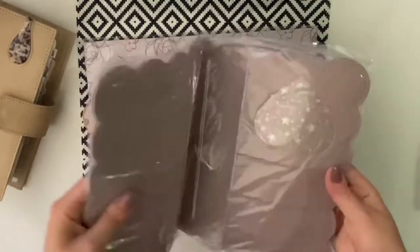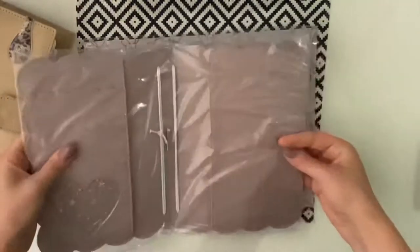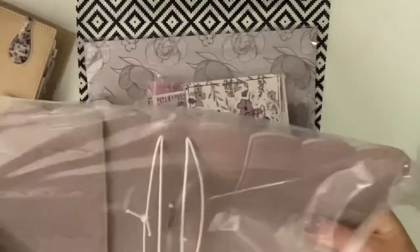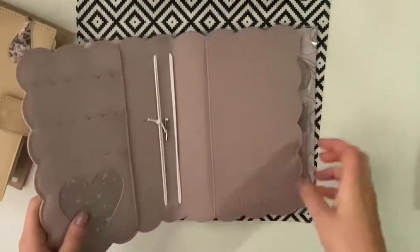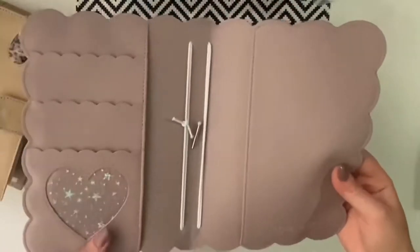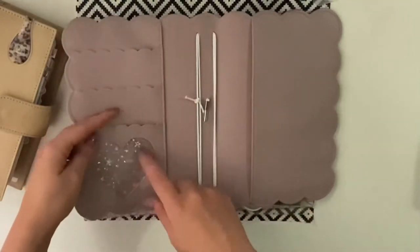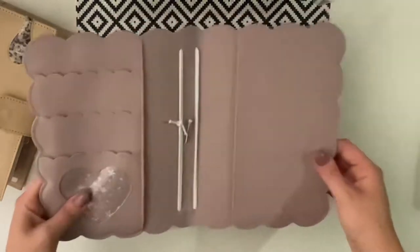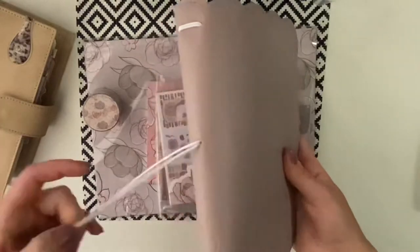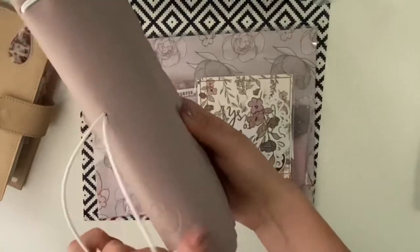The first thing I absolutely love is the B6TN. It's in this beautiful dusty pink, purpley lilac colour and it's got this lovely glitter star pocket in the shape of a heart. It's scalloped with white strings, and you've got the Babe Box engraved here — like the B.